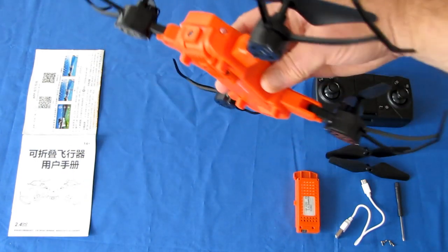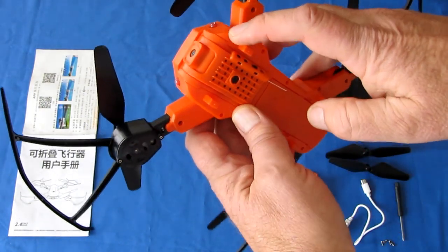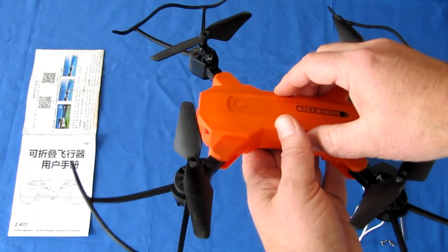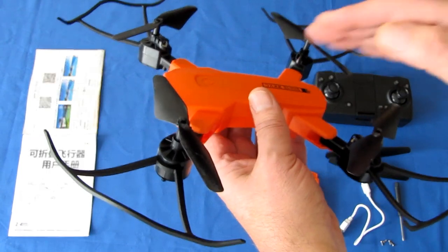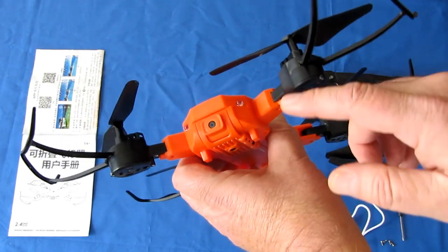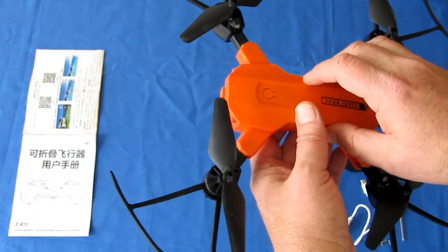This camera does not have a SD card slot, which means it cannot record directly to the drone. What it does is transmit photos and videos to your phone using a Wi-Fi signal. The drone emits the Wi-Fi signal to your phone, and your phone uses an app to see the live video from the drone and to record that video and photos to your phone.